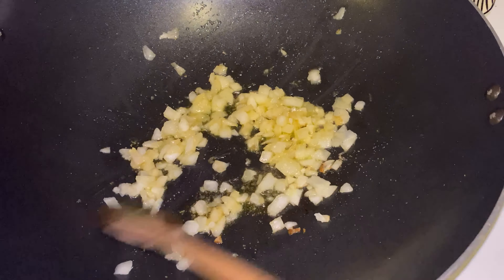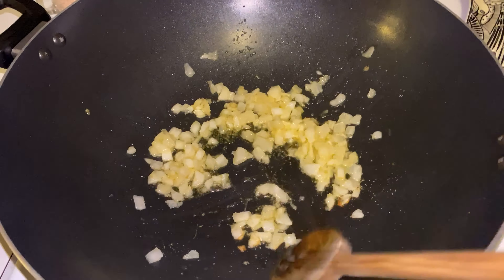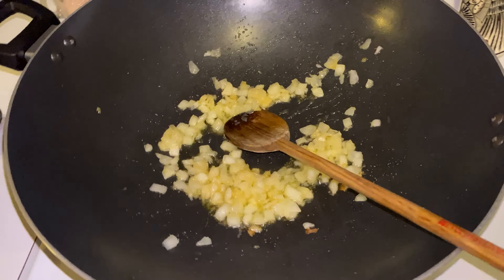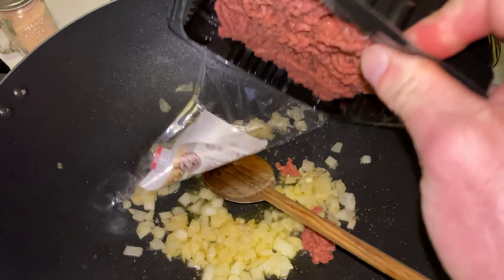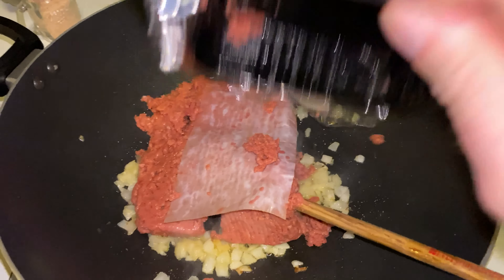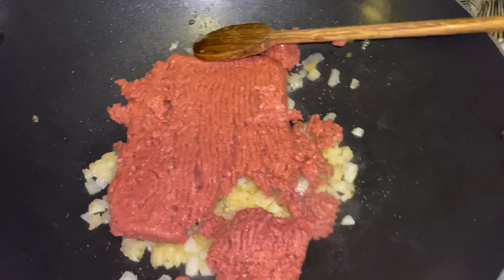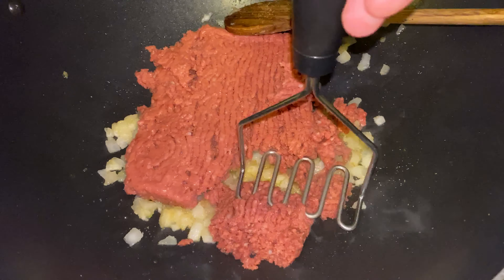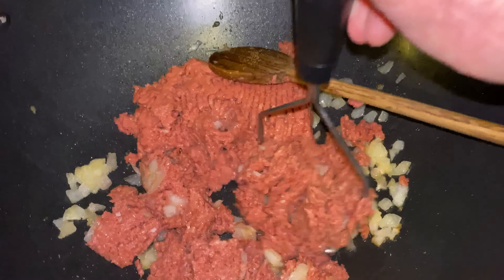That's extra virgin olive oil, by the way — supposed to be one of the better ones for you. I'm stumbling on my words today, can't speak properly. Maybe I need a vocabularist — yeah, I made that word up. Got our plant-based meat in there — it's not real meat, it's made out of plant stuff. Get me a little potato masher — just makes this so much easier.